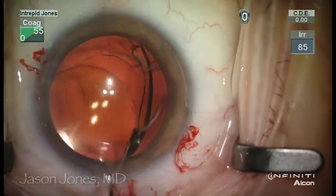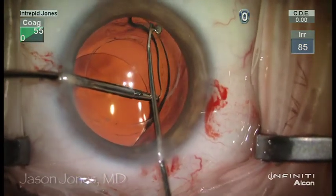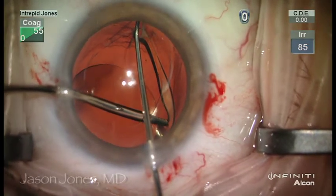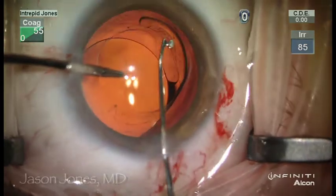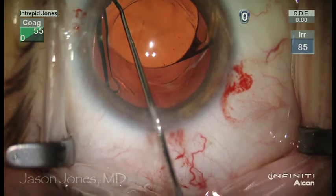The true issue of mobilizing this lens out of the bag is the terminal haptic bulb which becomes fibrosed in capsular membranes. Using a micro forceps to gain traction on the haptic and a blunted round Kuglin hook, I am able to deglove the terminal bulb from the peripheral capsular bag.